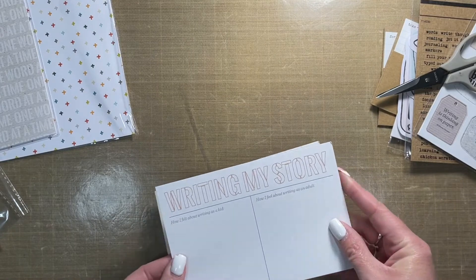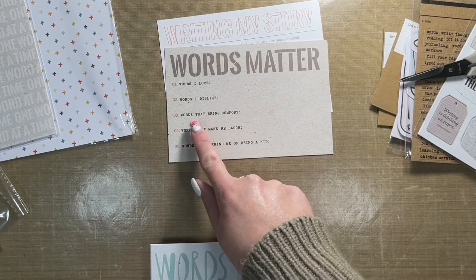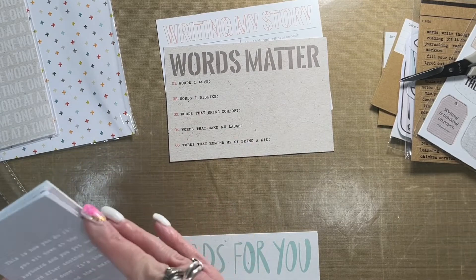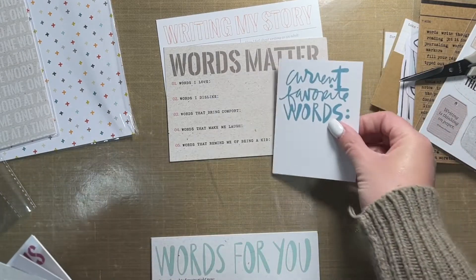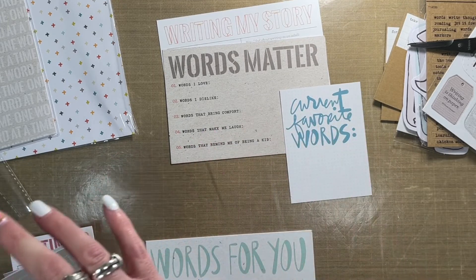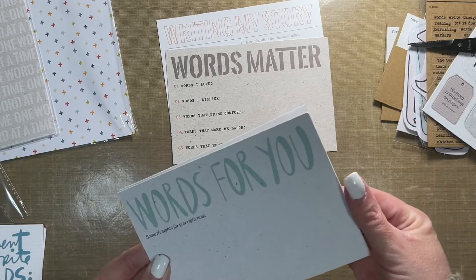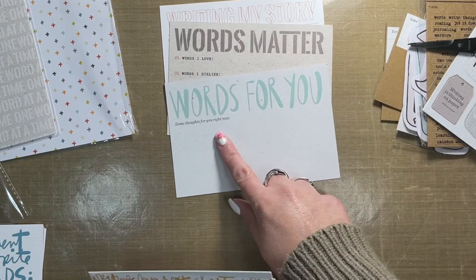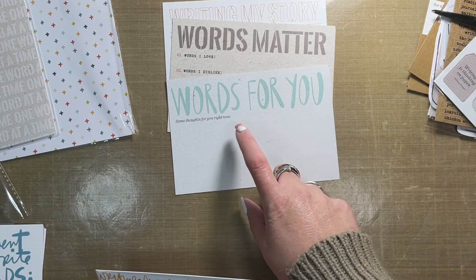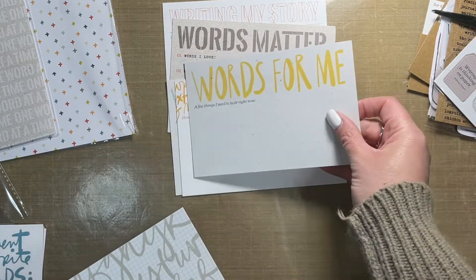Now the four by sixes: 'writing my story,' 'how I felt about writing as a kid and how I feel about it as an adult,' 'words matter,' 'words I love / words I dislike,' 'words that bring comfort,' 'words that make me laugh,' 'words that remind me of being a kid.' Those two cards together in a layout comparing childhood words to kids nowadays would be a lot of fun. 'Words for you / some thoughts for you right now' — this would be good for writing a letter of encouragement to my daughters about this season in their lives.